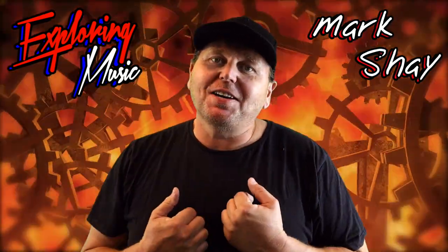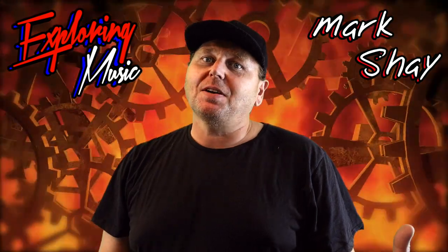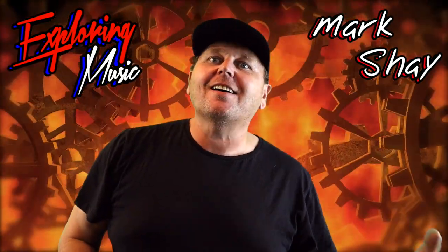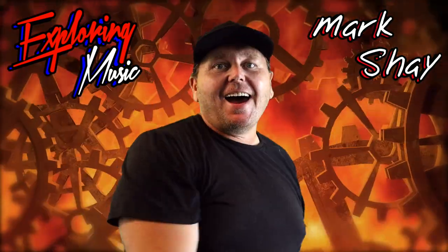Booyah! Hey guys, it's Nansha here. You're watching another episode of Exploring Music. Today's a special episode. I'm going to be reviewing the Boss wireless system for the guitar, the WL-60. So get ready, check it out!